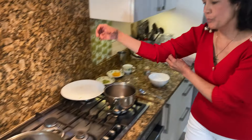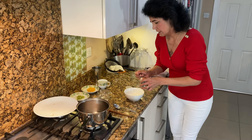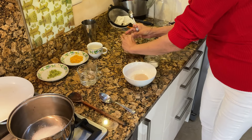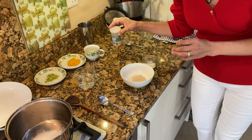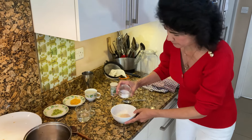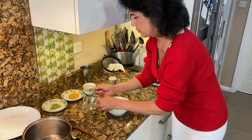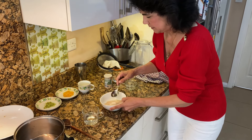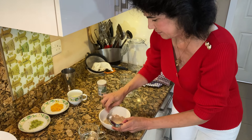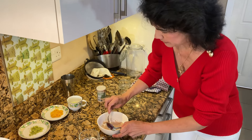So what we need to do now is make the yeast. In a bowl, take a teaspoon of yeast. You can find this in India at any baker's shop. Then put one teaspoon of sugar in there and then a tablespoon of warm water. Give it a stir and keep that aside.